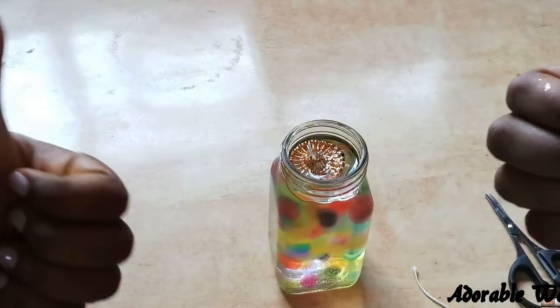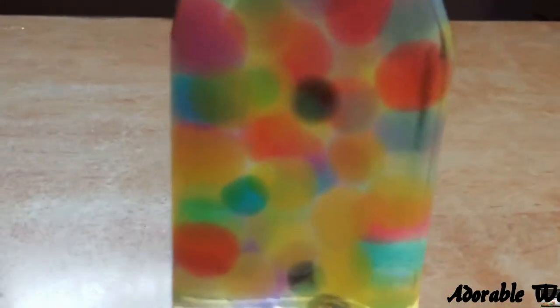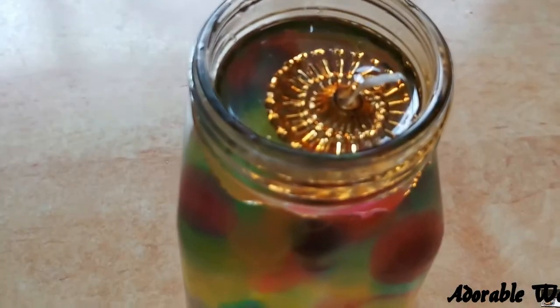And tada, my diya is ready! It looks so beautiful. I didn't want to burn it, but as it is a diya I have to burn it — it looks super cool.